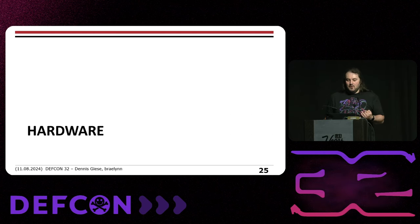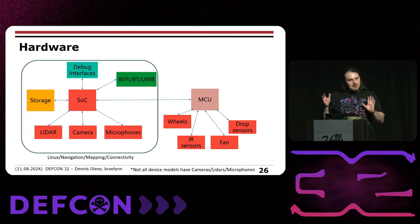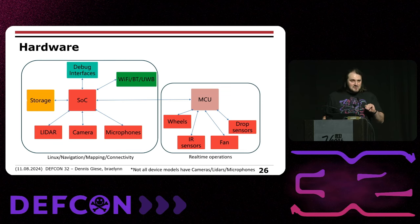Let's look at the hardware. On one side is the SOC running Linux, responsible for navigation, mapping, and connectivity. It's connected to storage and has access to sensors like LiDAR, camera, and microphones, plus Wi-Fi, Bluetooth, and ultra-wideband in some devices. On the other side is the MCU, the microcontroller, responsible for real-time operation: controlling wheels, infrared sensors, fans, and drop sensors. Drop sensors need to operate in real time — you don't want to wait a second while the robot is already flying down the stairs.